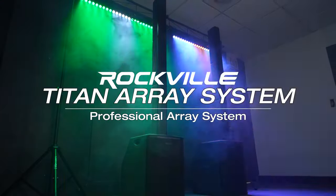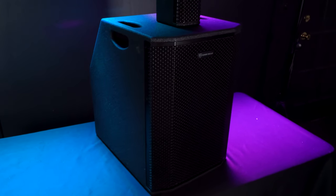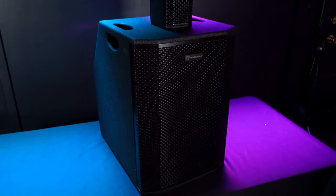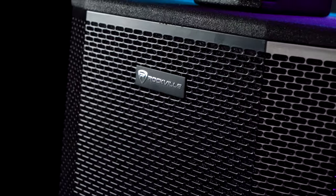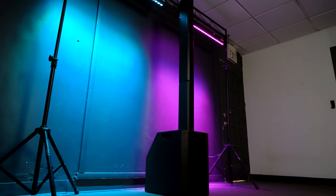This is the Rockville Titan Array System, a professional array system that features dual 10-inch subwoofers for punchy and powerful bass and 10 3.5-inch drivers for the mids and highs to deliver a balanced and loud musical sound.